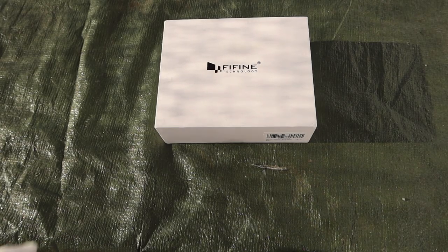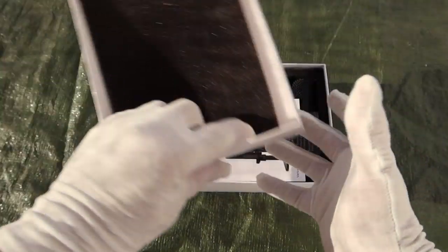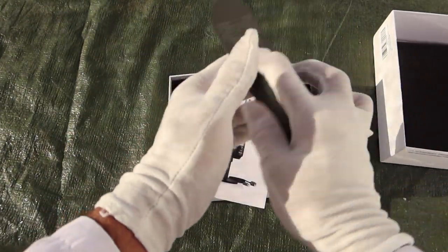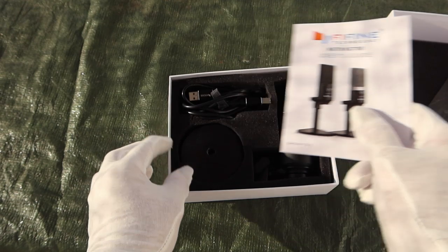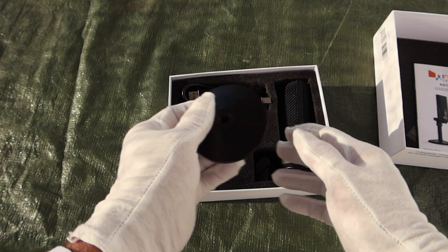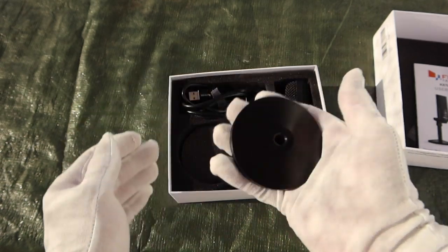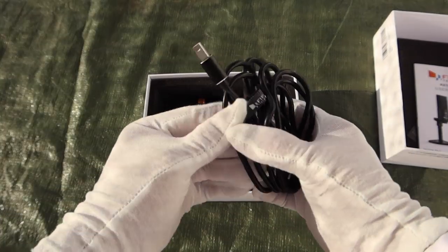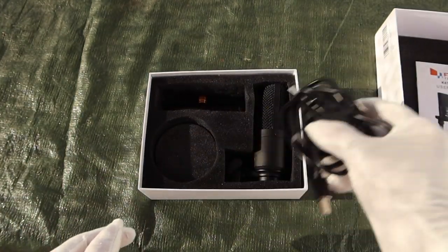First, let's see what's in the box of the Fifine K670B condenser microphone. It's well packaged. There's a company website card that says thanks for being a customer, and a user's guide — we'll go over that in a moment — with some specifications for those of you that like the nerdy specs. It comes with a nice long USB cable, about six feet, so it can reach wherever you need it to.